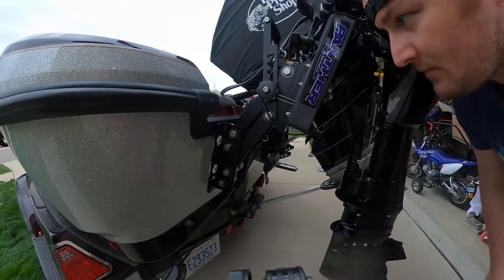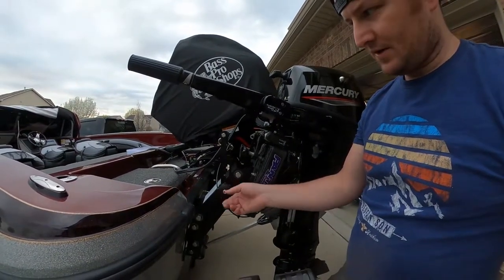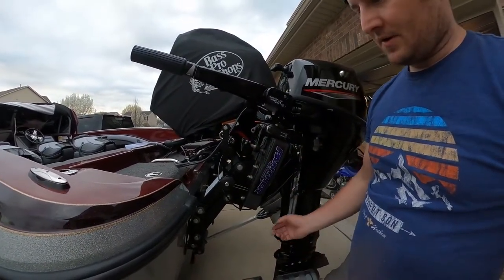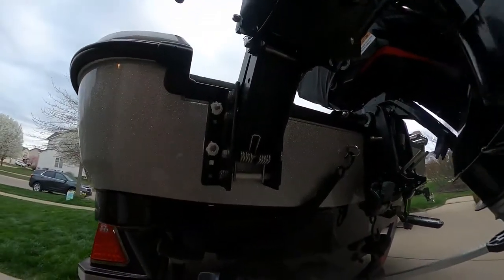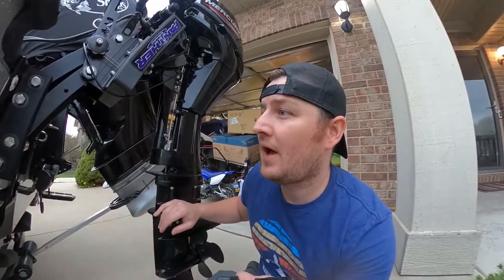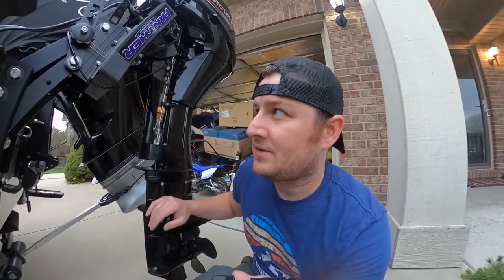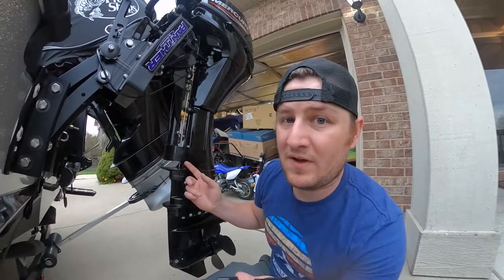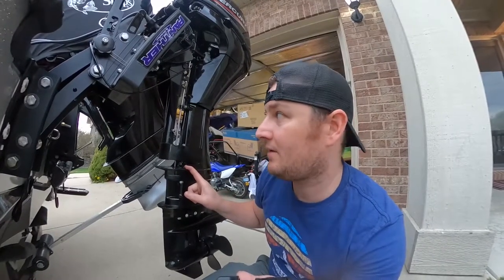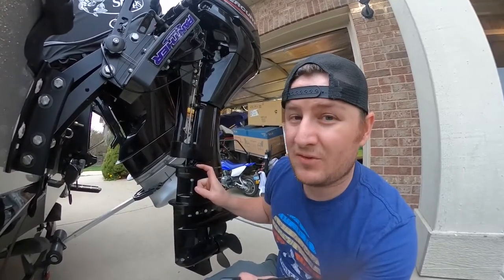First thing you'll need — I bought the Panther adjustable bracket. You can loosen these things, pull it out and it'll drop down, then raise it back up. It's got spring assist — two springs actually. I sort of didn't need it, but it was what was available at the time. If I could do it again I would probably get the static mount, just because they're more rigid. I got the 25-inch long shaft on the kicker — it's actually a Command Thrust, not a Pro Kicker. With the right shaft length you probably won't need the adjustable mount.